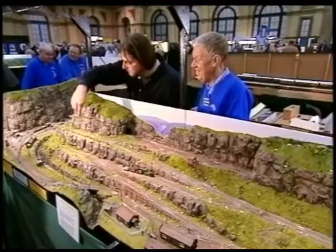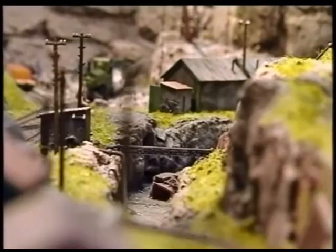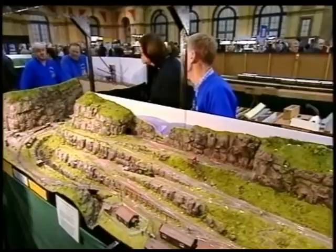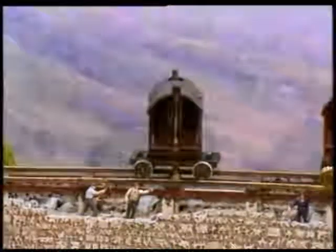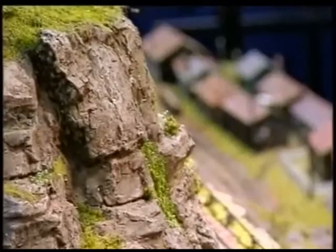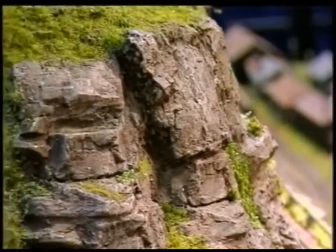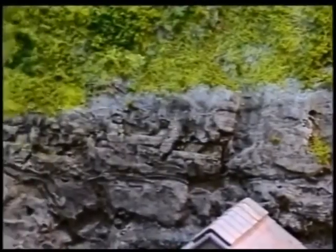The most stunning part: moving cranes, used at the top of the dam to bring material up. They swivel as well. The cliffs use a very clever technique — the rocks are made from dental plaster cast into moulds. A lot of the moulds are made using latex poured onto a piece of coal, such that the coal gives the mould its shape. If you look at a piece of coal carefully you'll see the nice strata it's got — very realistic. The rocks were painted with about four colours.